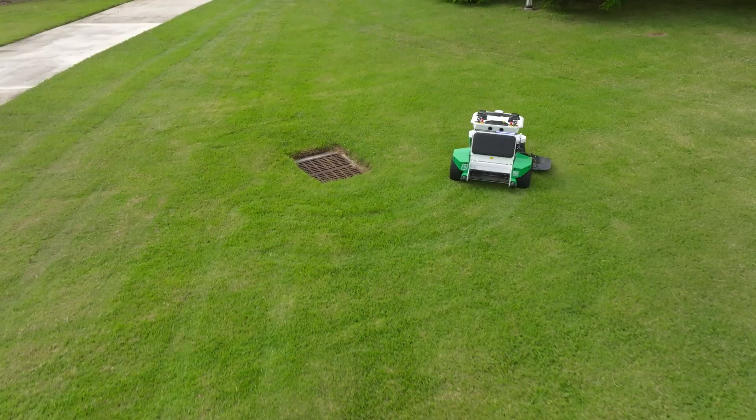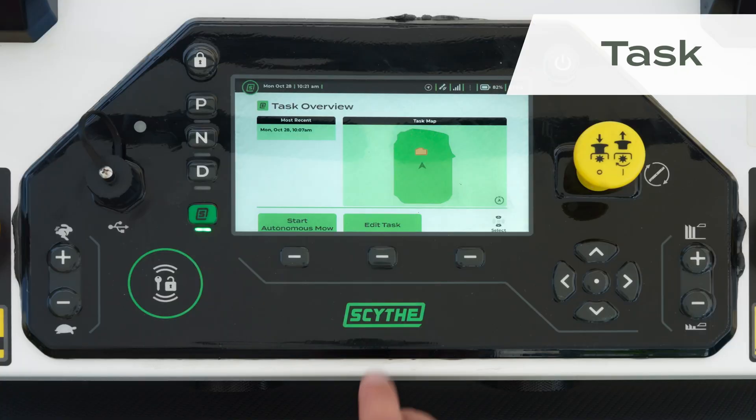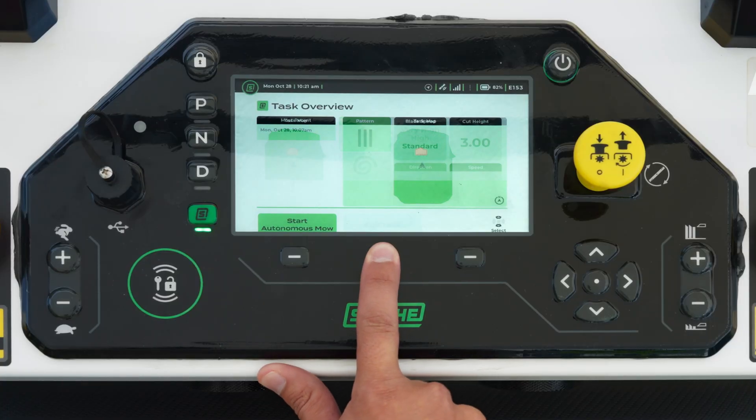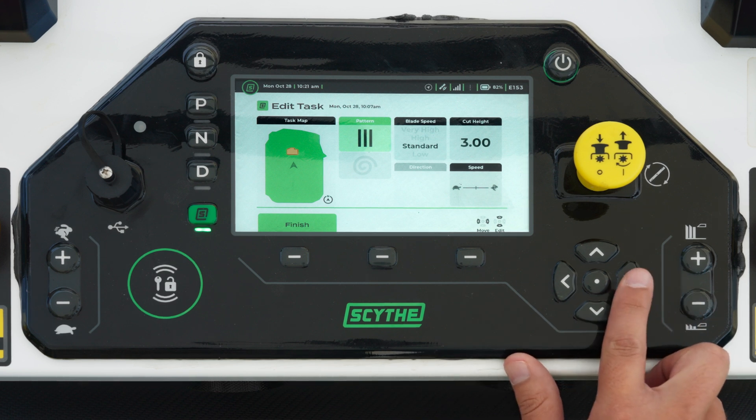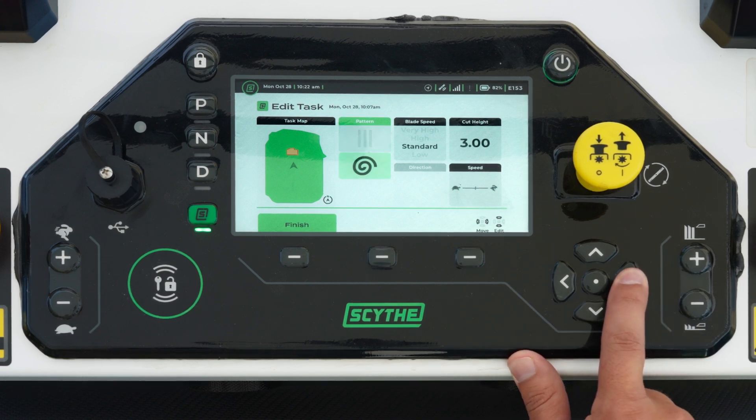Once you have created mow zones and no-go zones for your M.52, you can give it a task. A task is the machine mowing within a mow zone and avoiding the no-go zones using the settings that you, the operator, have chosen. These settings can be things like mowing pattern, such as stripe or spiral, the height of cut, the blade speed, and the ground speed.